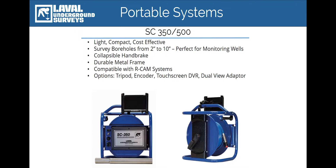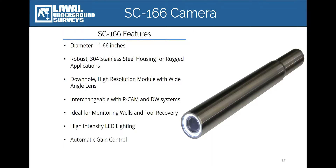Survey footage is viewed via a 7-inch display monitor. The system includes a video out port for connecting larger displays in the field. Paired with the SC350 and 500 is the SC166 camera.